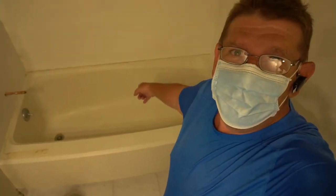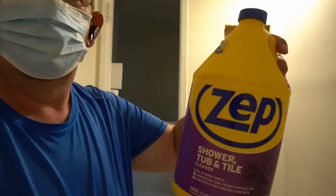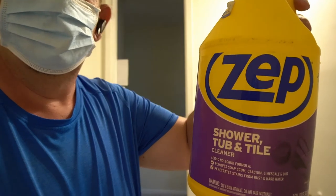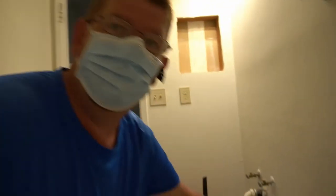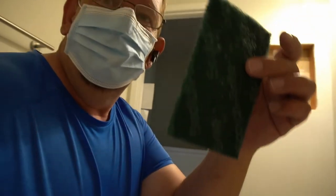Hey guys, this is Stan from Deep Surface Detailing — your bathtub man. Today we are going to be cleaning this thing, and it's pretty nasty. We're also going to refinish it. I get the question of how to clean a bathtub all the time, so let's deal with what you need. First thing you need is a tub and tile cleaner and a bottle of Dawn dish detergent. You'll also need some gloves and a scouring pad.